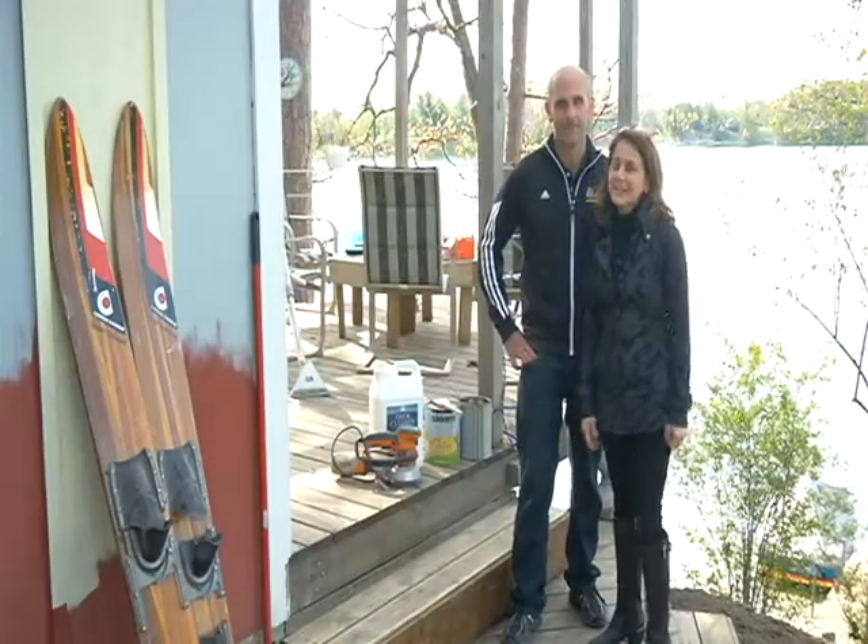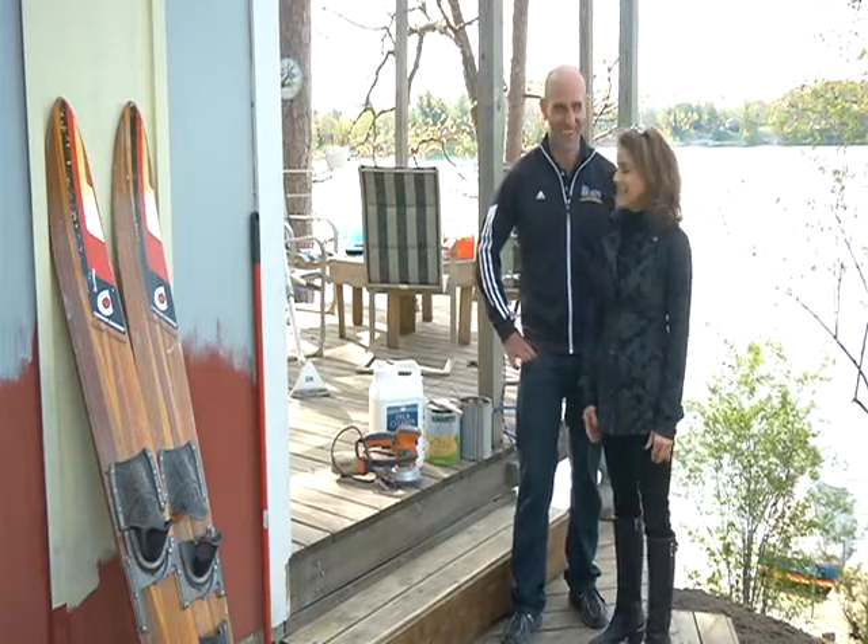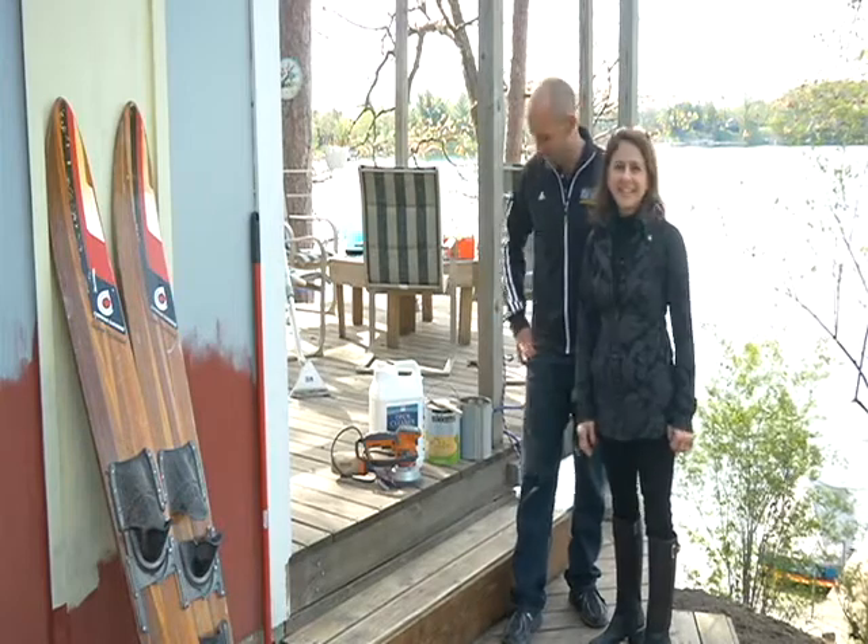Good morning, Northern Michigan. I'm here at Dan Brady's Cottage, a little slice of heaven, he likes to call it. We're on a retreat. Yes, we are.